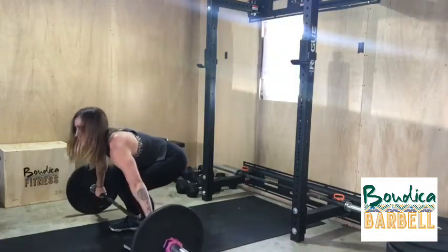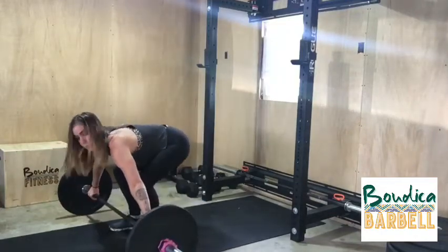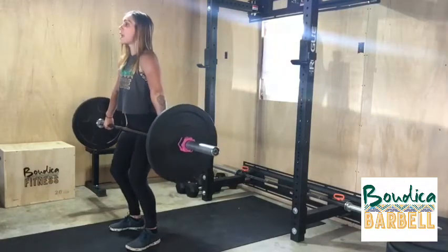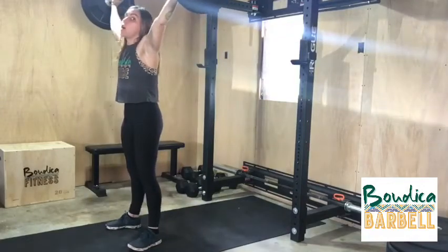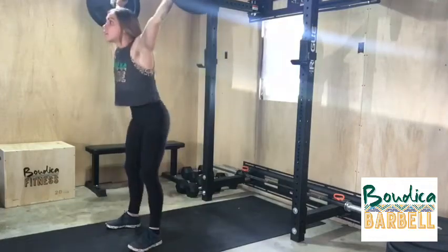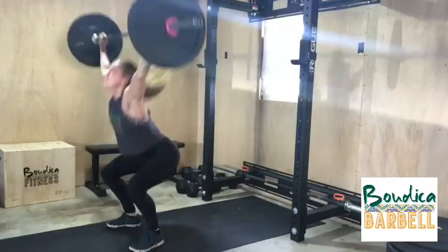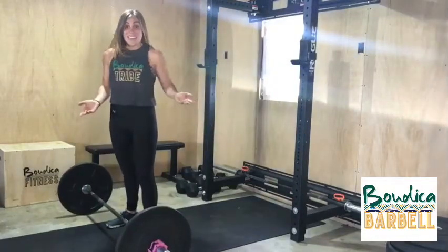Making sure that your arms are wide enough. We're going to put the deadlift to the first pull, then the second pull from here is the hip extension, and the third pull — overhead into the overhead squat. Now we're going to put it all together at once. And that's the snatch.